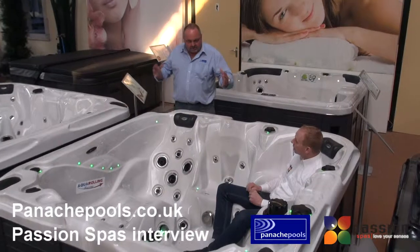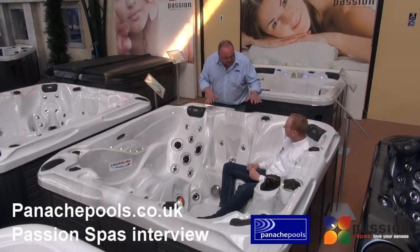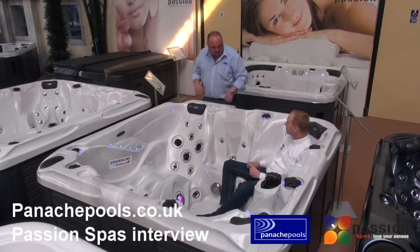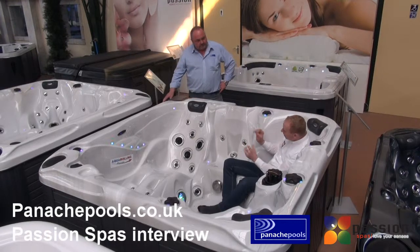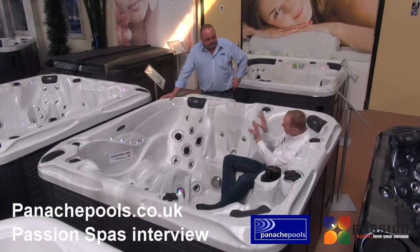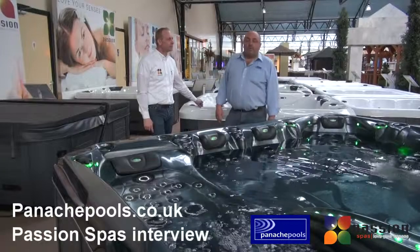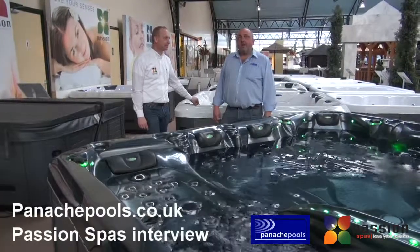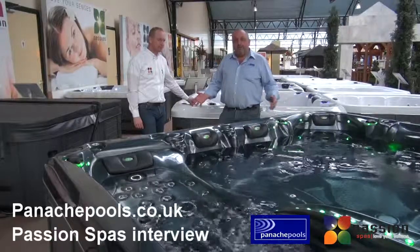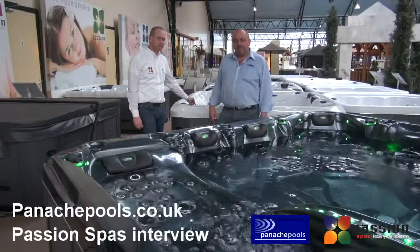The massage experience is fantastic, and each seat gives you a different massage with a different jet configuration. They're all set up with doctors to make sure the jets are on soft parts of the body. I've been working with Passion for four years and have every confidence in them. We've made this video to give you confidence in Passion — hope you enjoy it.